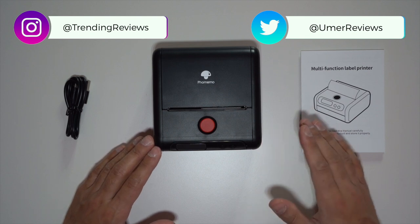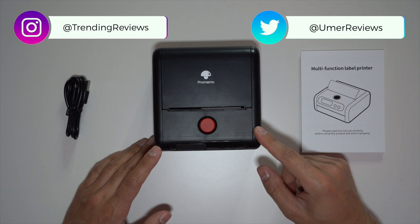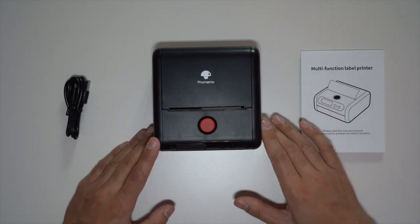For those wondering what a thermal printer is, it basically works by producing an image on paper using heat rather than an ink cartridge. The thermal printing process heats the thermal paper with a special dye coating that turns black when heated, and I'll showcase a whole load of examples.